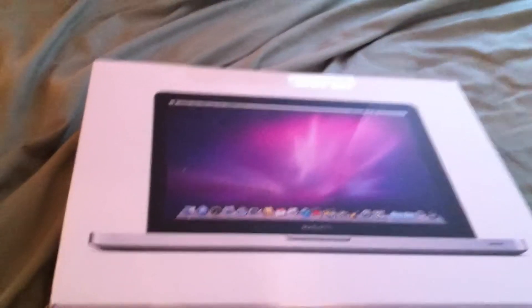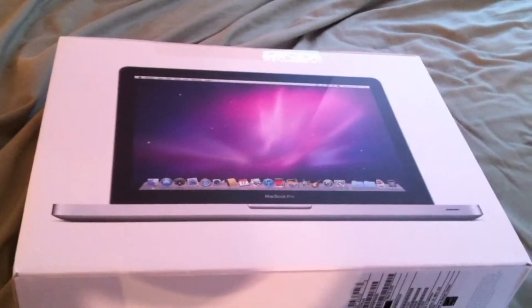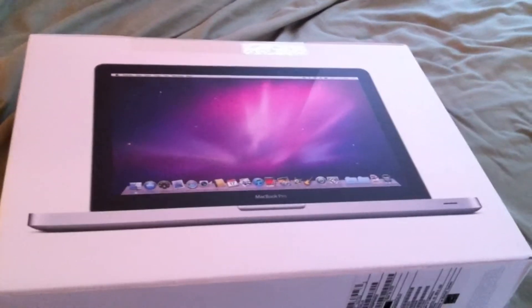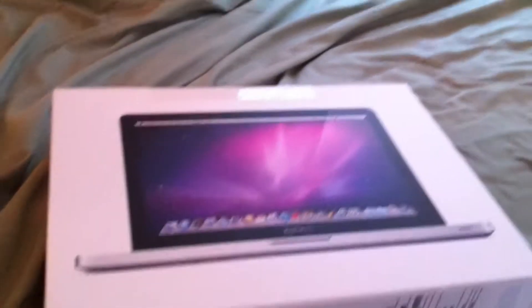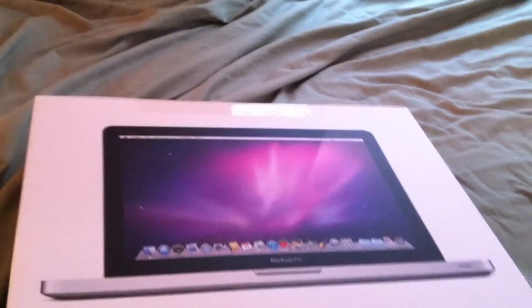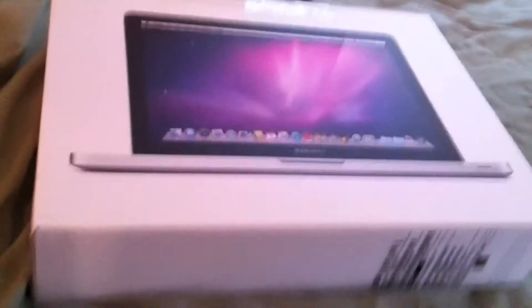Hello YouTube, this is SuperAlfulForever. We're going to be doing the unboxing of my mom's 13-inch MacBook Pro. She's finally upgrading from a PC to a Mac. She's been using a not-so-good HP Inspiron — I think it has a Pentium in it. It's an okay computer but it's getting slower and older.